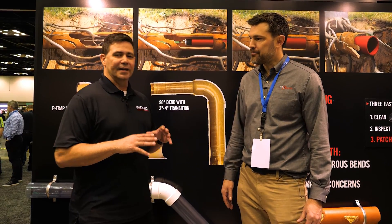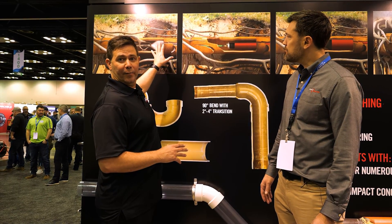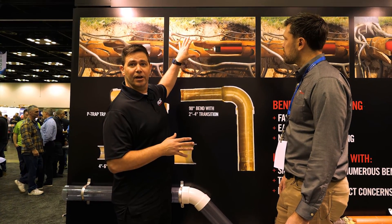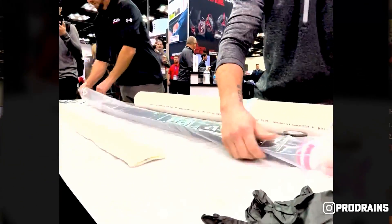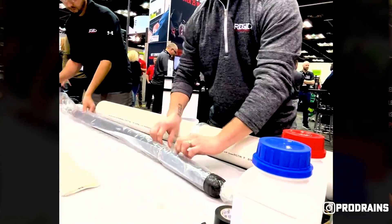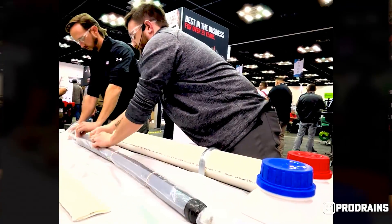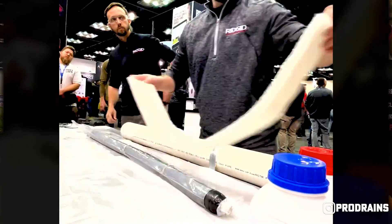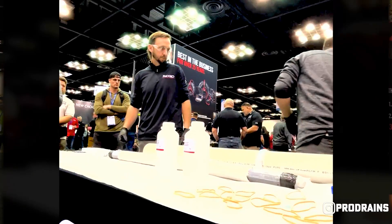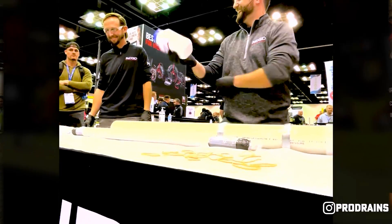We're offering it this summer — it'll be coming out, and it's an awesome system. First you want to inspect, see what your problem is. Then once you understand where you need to patch, you want to get that pipe nice and clean. Then it's really easy. You put a liner around what we call a packer attached to push rods, and push it into place. The equipment you need is just a couple of push rods, an inflator, and whatever compressor you already own. In our kit comes everything you need — it has the liner, the protective sheathing, and even a piece of plastic to put over your table so you don't get resin everywhere. The resins are easy — you just mix them together, you have a little working time, you wet out the packer, put it in, and 90 minutes later you're cured.